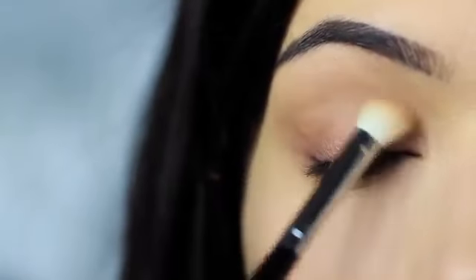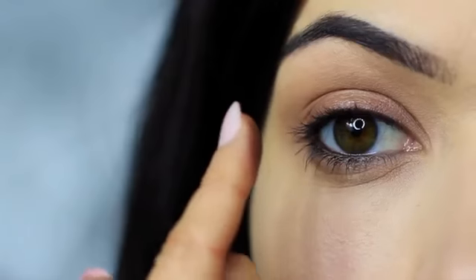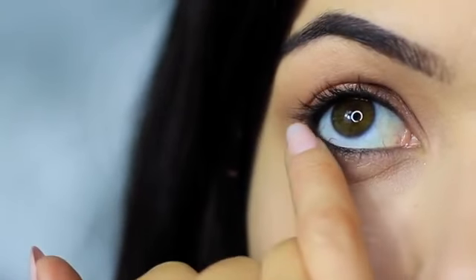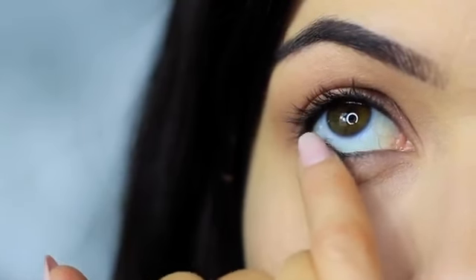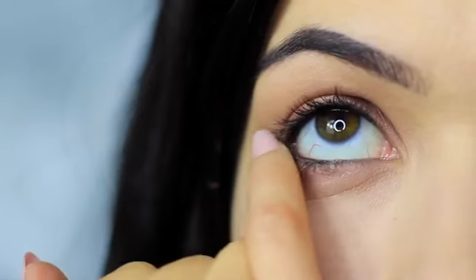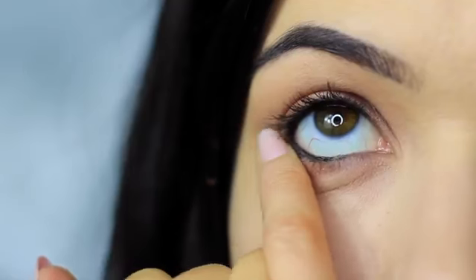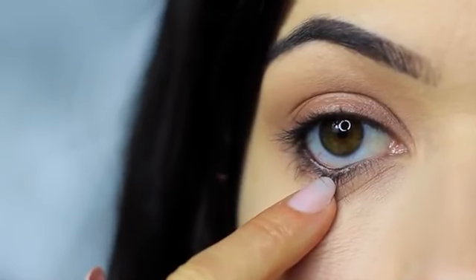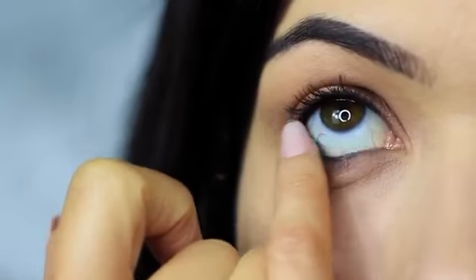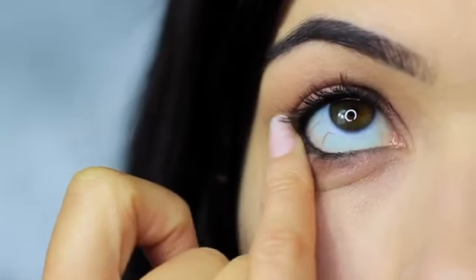Then take your blending brush again and softly sweep out any harsh lines — no need to pick up any extra product, just softly sweep. Do the same thing on the lower lash line, smudging that bronzy tone under the eyes with the majority of color on the outer edge and blending in. You'll probably notice that all the smudging has caused the black pencil to drop down a little on the lower lash line — that's actually a good thing, as we can use this while smudging to create a smokier effect.